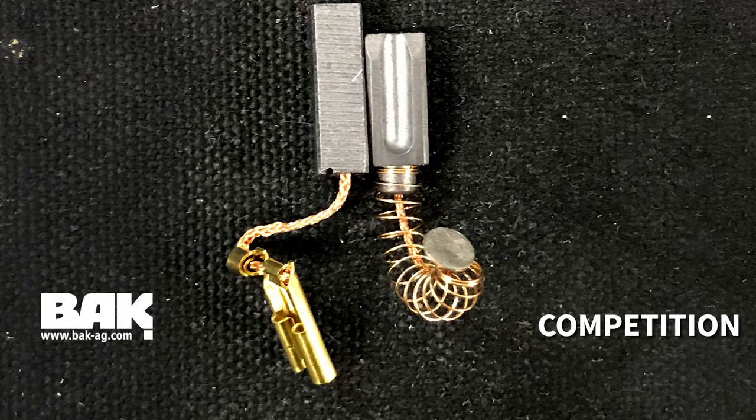The BAK Rion carbon brushes on the left remain the same size, but they are 20% longer than the competitor's motor carbon brushes. The longer brush extends the life of the motor and reduces the need for motor brush replacements — giving you 20% more life out of your BAK Rion brushes than the competitor's.